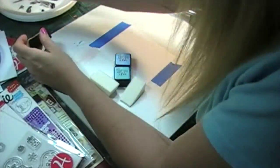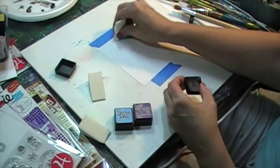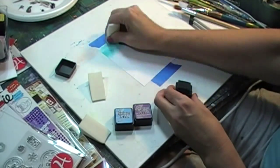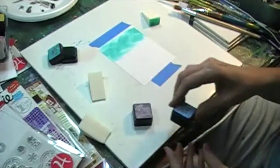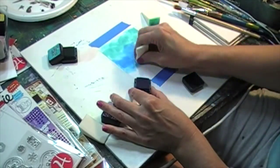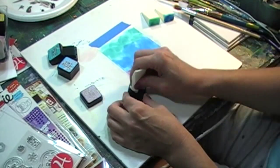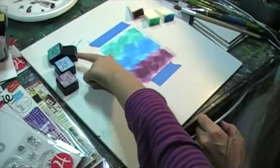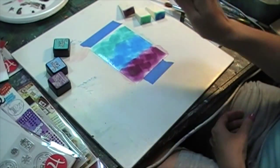I'm taking just regular makeup sponges from the dollar store and using some distress inks. I'm starting at the top with a turquoise and just pouncing back and forth, just like you would when stenciling — going back and forth randomly, no real pattern, just placing color down. I did that with every color: there's a turquoise, a sky blue, and on the bottom a purple. The sponges are inexpensive — like a dollar for 30 — and I just cut the tips off with scissors when I'm done so I have fresh new ones every time.